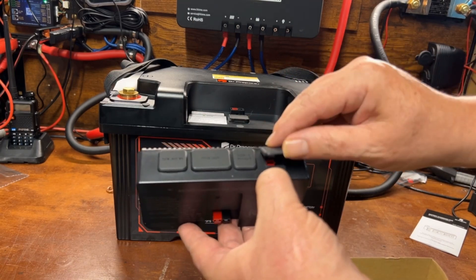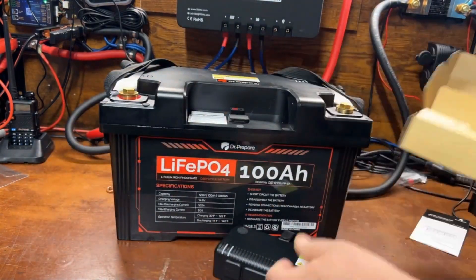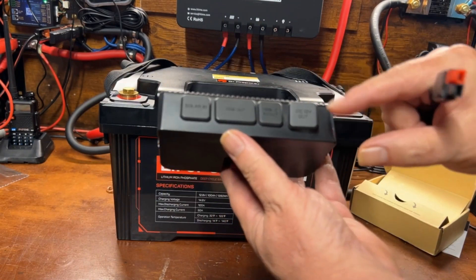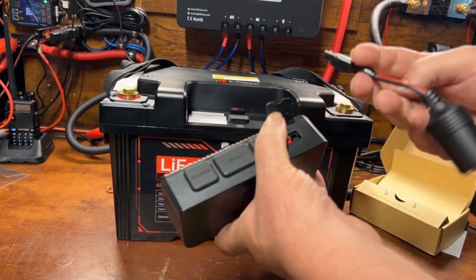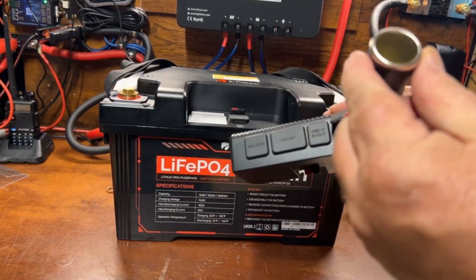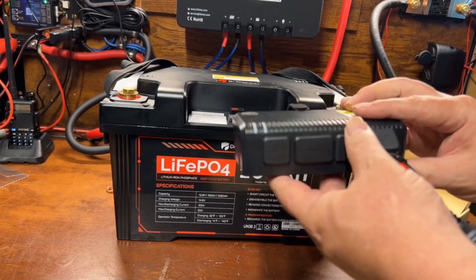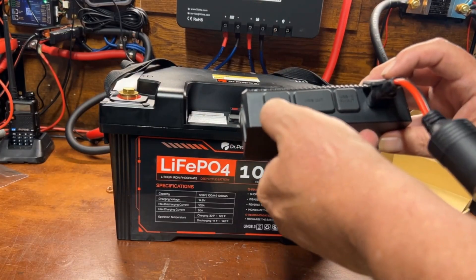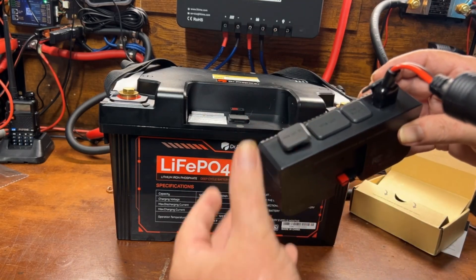Then there's your auxiliary DC output, which is this cigarette lighter plug. The previous version had the port built right in, but this one adds flexibility — you can use an Anderson Power Pole connector instead. There's a dedicated output-only port and a separate input-only port, both using Anderson Power Pole connectors.